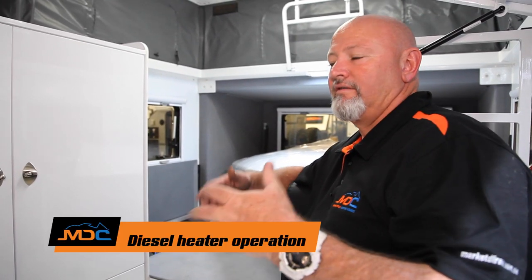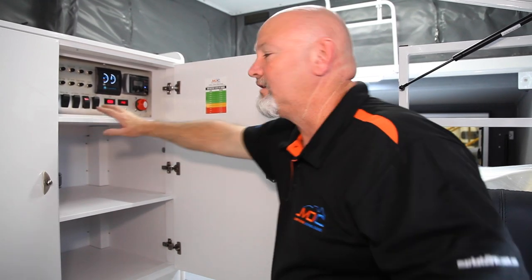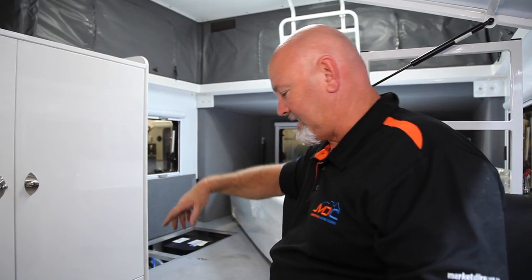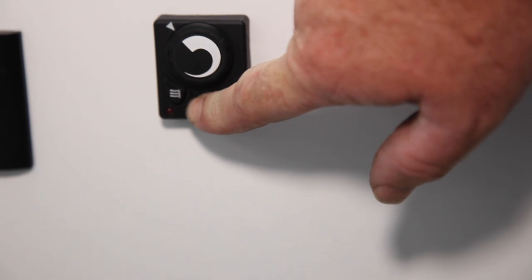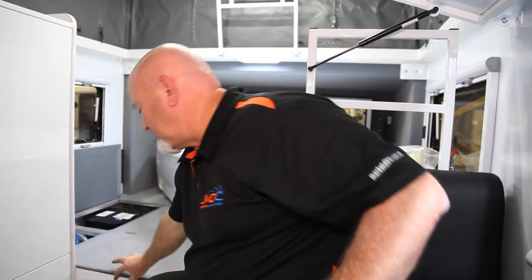Now onto your diesel heater. First and foremost, open your cabinet and actually turn it on so it's got ignition. Make sure you've got diesel in your tank. Then come in here — turn the volume right up to the highest point, hit the button, and just wait. You'll hear it come on, gradually getting heavier and faster, and then heat will start coming out. Once you've turned it on, you have to run it on full for 10 minutes. When you start it the first time, you may get a smell or odor because it's just igniting and running itself in. So you might have a little odor — don't be too concerned, just open the window and everything will be fine.